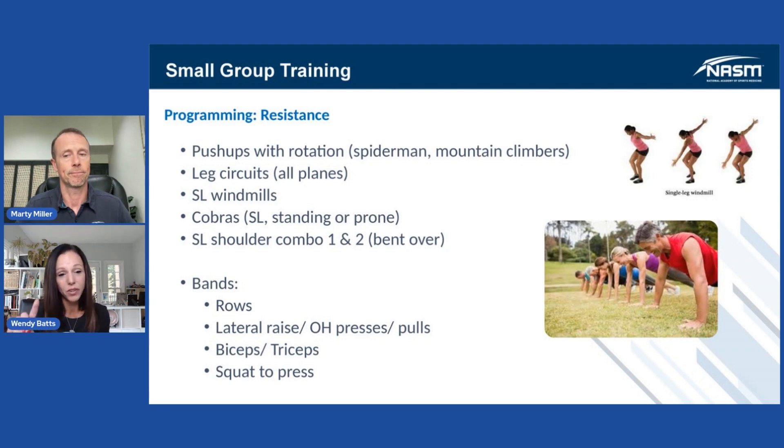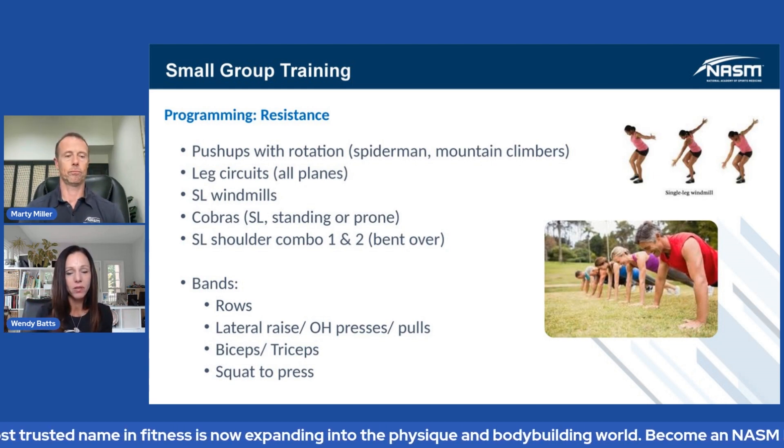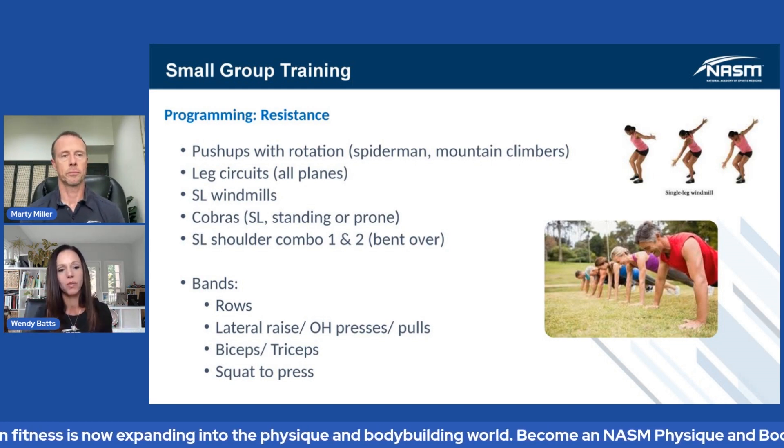And these, again, slow and controlled. If you're doing phase one, speed it up, add more resistance. If you're doing that at a power level, doing things in a power phase — it doesn't matter. That's the beauty of the model.